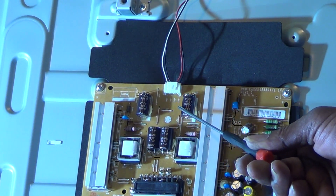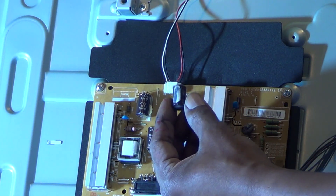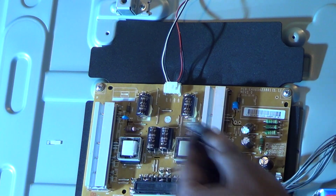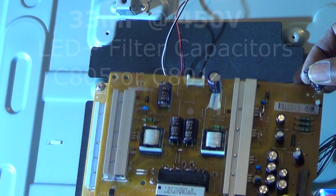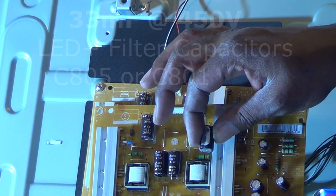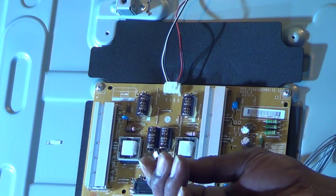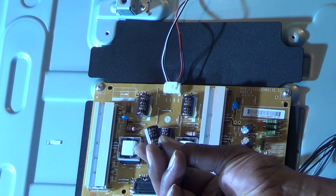One thing I do want to point out is the customer actually said that the picture was flashing — the backlights were flashing on and off before it went out. What happened was they called too late. There was a bad filter capacitor, 33 microfarads at 450 volts. As you can see, I did change it — the old one was puffed up. That was probably causing the backlights to flash on and off before it just went out, and probably damaged something on the power supply board.